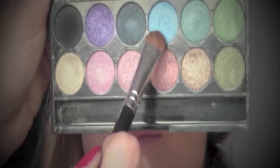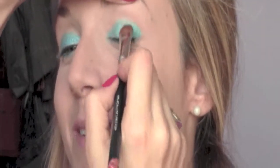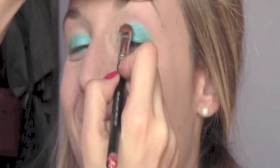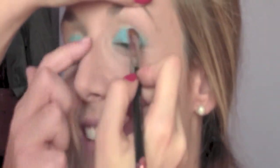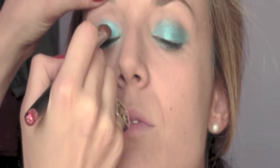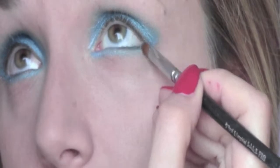I take from my Sleek Palette the original shimmery light blue eyeshadow and I'm going to apply it on both eyelids, blending it a little bit upwards as well. To fix the pencil I'm going to bring the same eyeshadow also under the eyes.